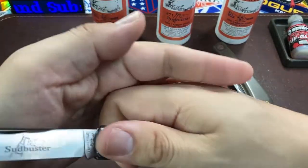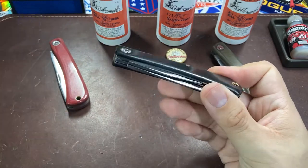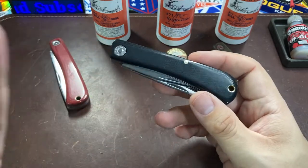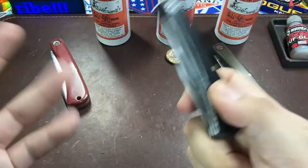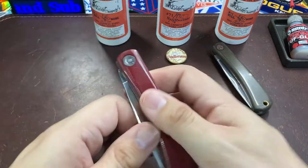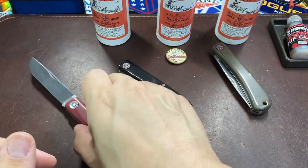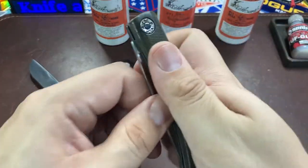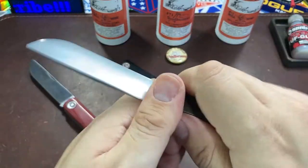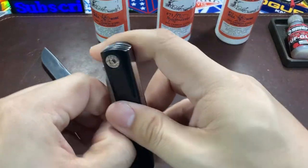I picked this one up on eBay — secondhand in the sense that it came from a dealer, but it was brand new. The hard part with these knives is just getting one. Great Eastern Cutlery is very high quality and there are a lot of collectors who want them, so every time they drop with a dealer they generally sell out within seconds.